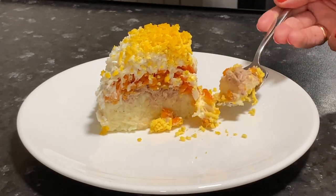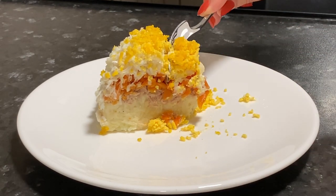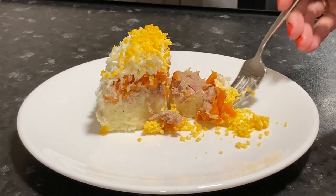This time will be enough for our delicious tuna salad to soak. Try to cook my version of the tuna salad recipe and write your opinion in the comments. If you like this video, subscribe to my channel and take a look at my other recipes.